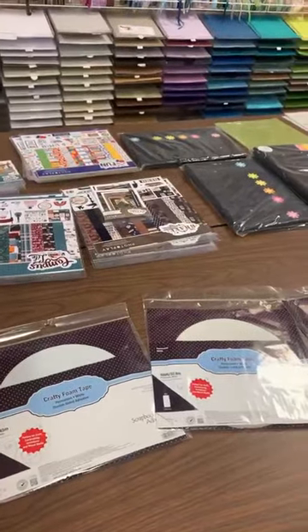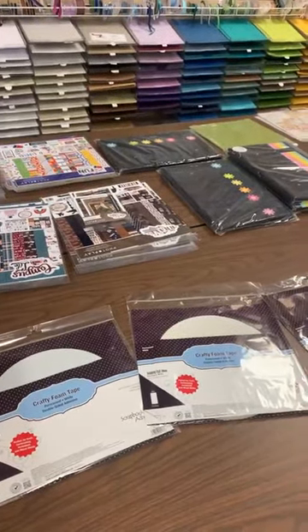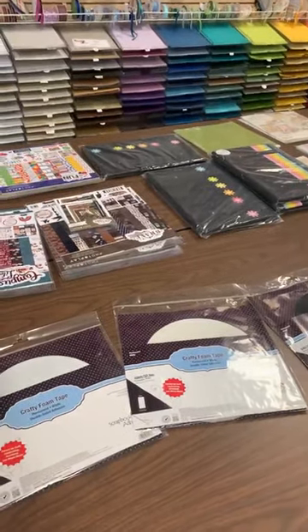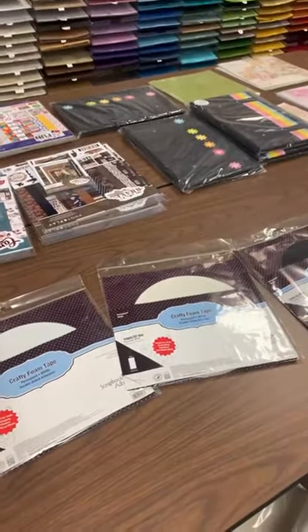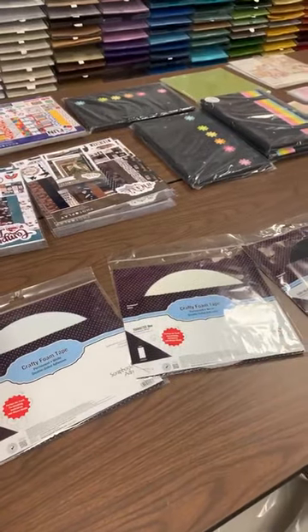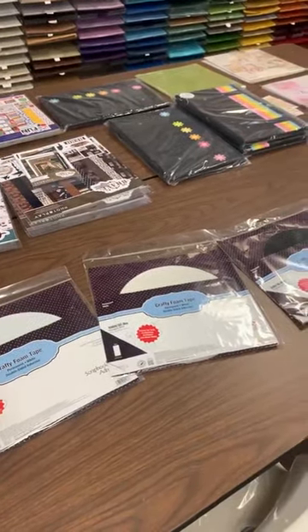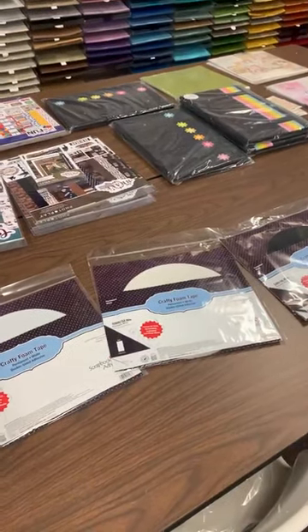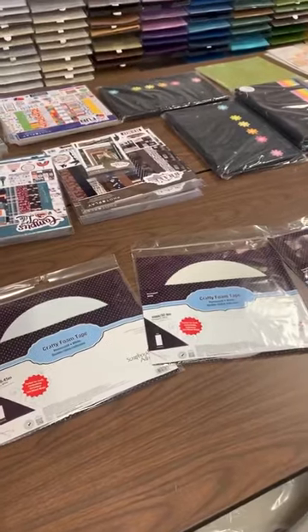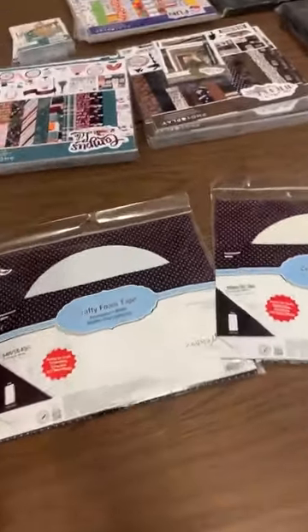Today is the last day of February. February's coupon for the store was buy three adhesives, get a fourth one free. So we have been restocking our adhesives all month long. We just got in another order from Scrapbook Adhesives or 3L — same company, two different names that they go by.